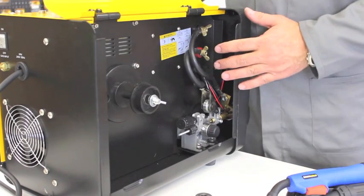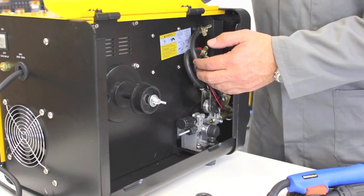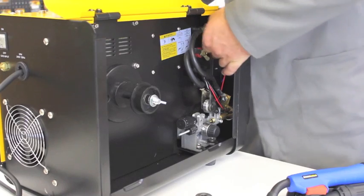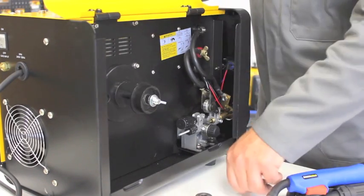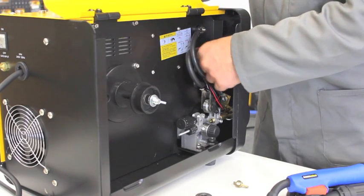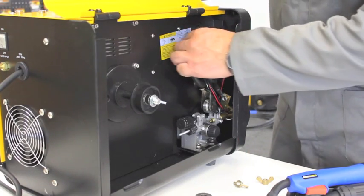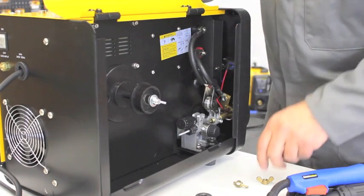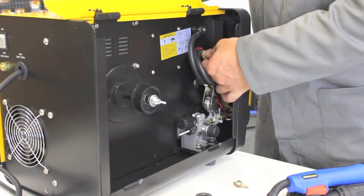And again, we need to change the polarity so that the torch runs on the positive terminal. With the torch cable here, it's currently on the negative because we were running gasless wire a moment ago. So we need to switch these cables across, making sure the wing nuts are nice and firm.